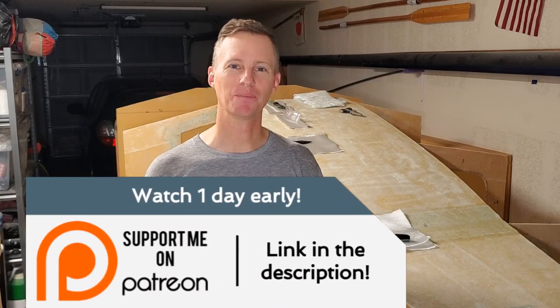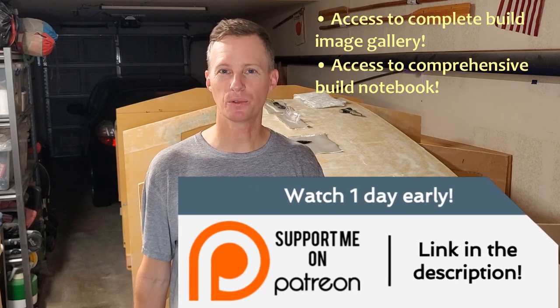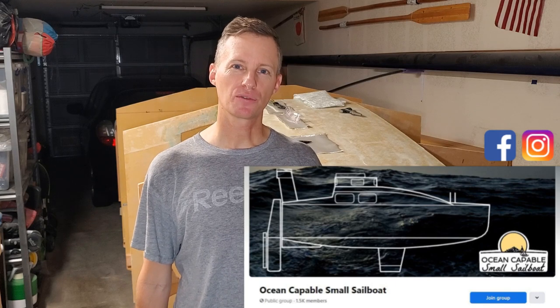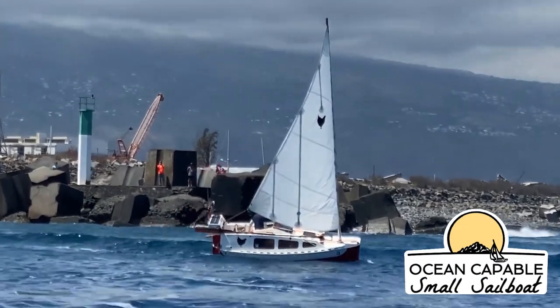I've just finished all that work and everything turned out excellent. I'm really glad I made the decision to only do the port side first instead of trying to do both sides — working upside down gets really tiring. Big thank you to all my Patreon members; if you join Patreon, you get to see videos one day early. I've also loaded up the Amazon wish list with a few more items — link in the description. Check out my Facebook page, just search for Ocean Capable Small Sailboat. Alright guys, I will see you in the next one.